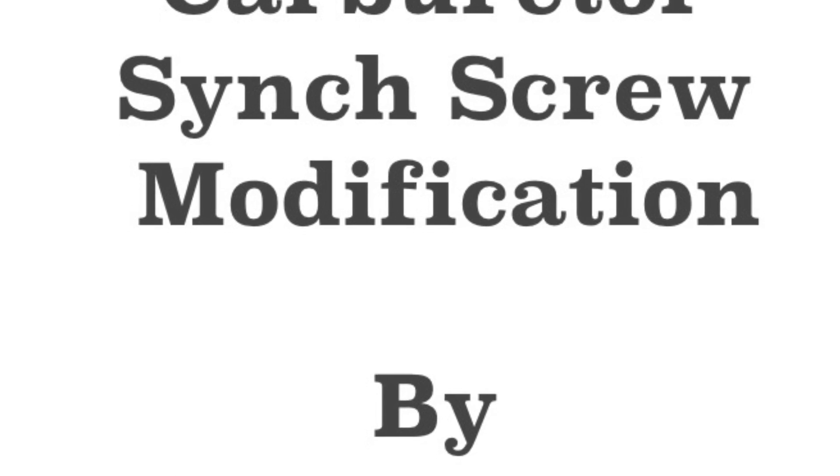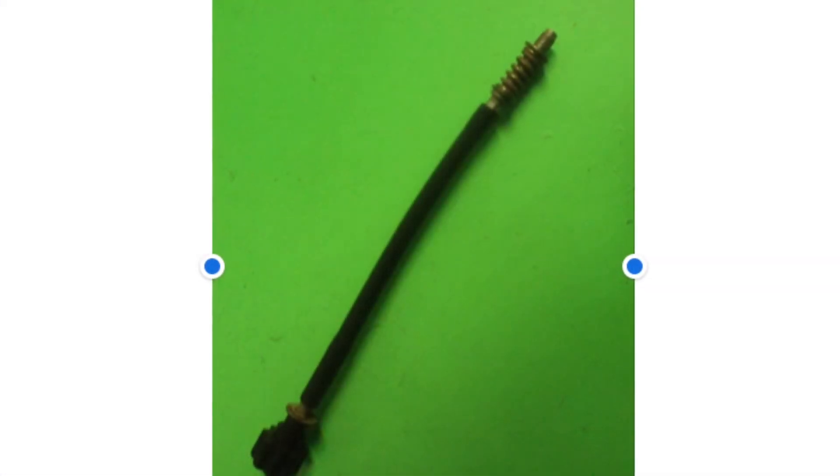Hello everyone, this is Mau Starman once again with a modification for your V-Star 1100. Today we're going to be replacing and modifying the synchronization screw in the carburetor. We're going to be using a V-Star 650 idle adjuster screw.